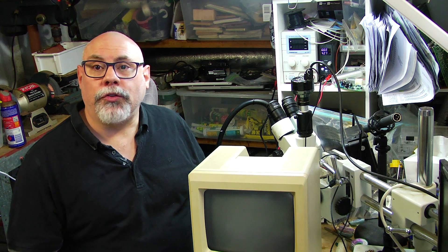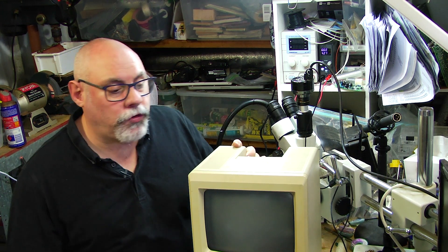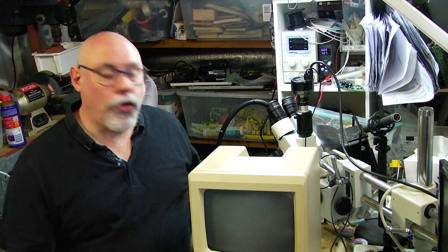Now I've never repaired a Macintosh 128k before. I've done 512k and I've done the Mac Plus and they have a lot of similarities about them, but this is the first 128k that I've ever worked on.